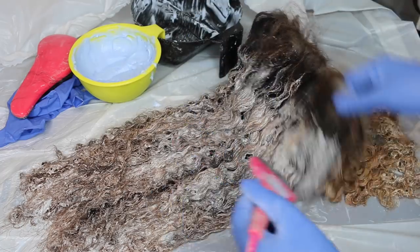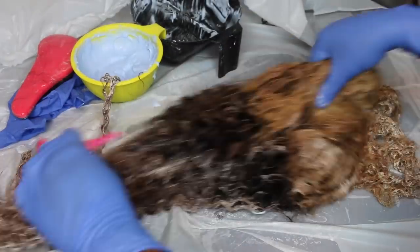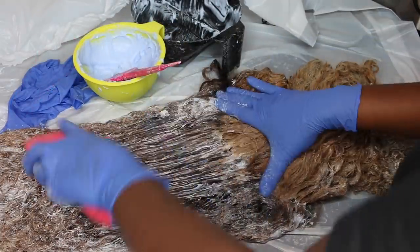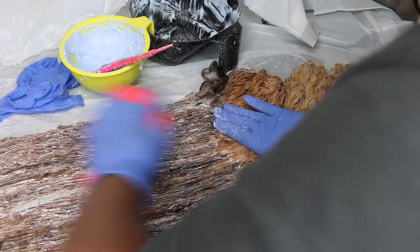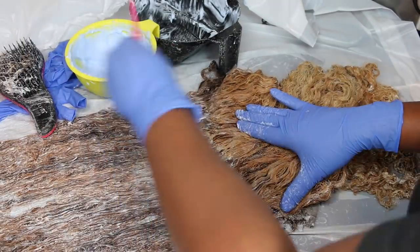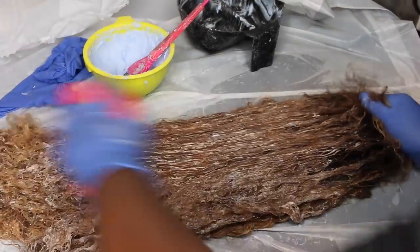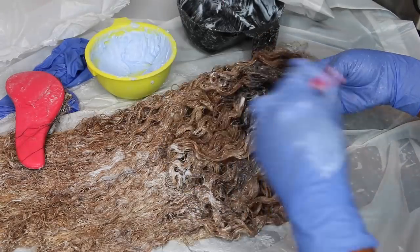All I do is take a section, apply the bleach to one side, flip it over and apply it to the back, then flip it back over and find any spots where the hair is still 1B. Then I brush through it with a Tangle Teezer brush that I always use when processing hair. You can see where areas look lighter — where you see an area look a little lighter or darker, that's going to be the effect the bleach has. I give it one last brush-through to make sure everything is even.